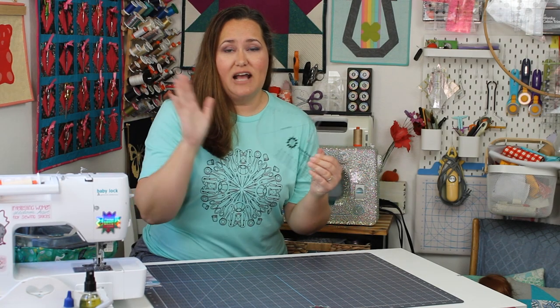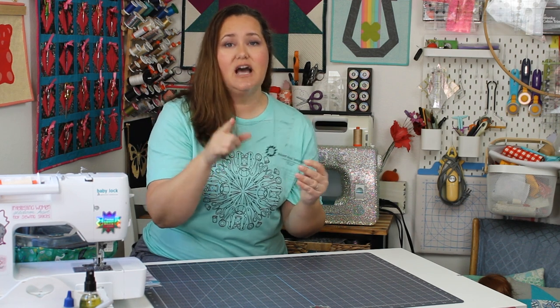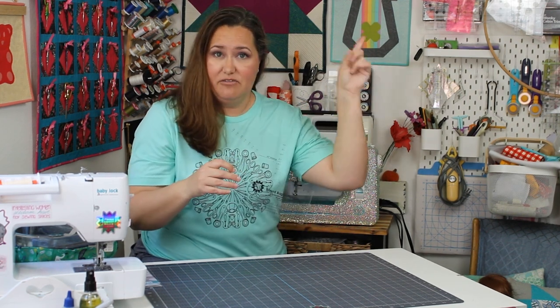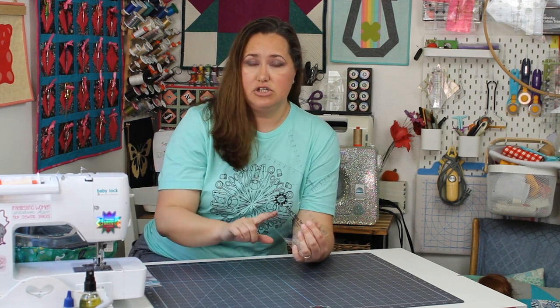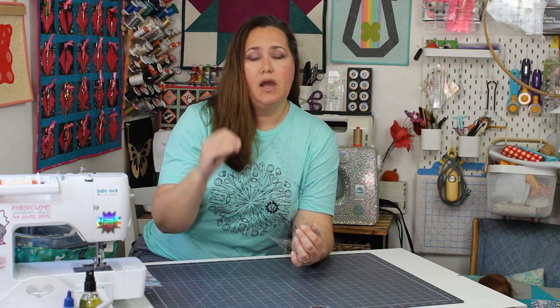Last year I launched the box bag template, and it is all about being able to cut inset corners and cutting darts on all kinds of projects. It also has this great curve. If you are new to the box bag template, I have a video right here, or you can go down to the description to get the details. Today I want to talk about the patterns that go with the box bag template.